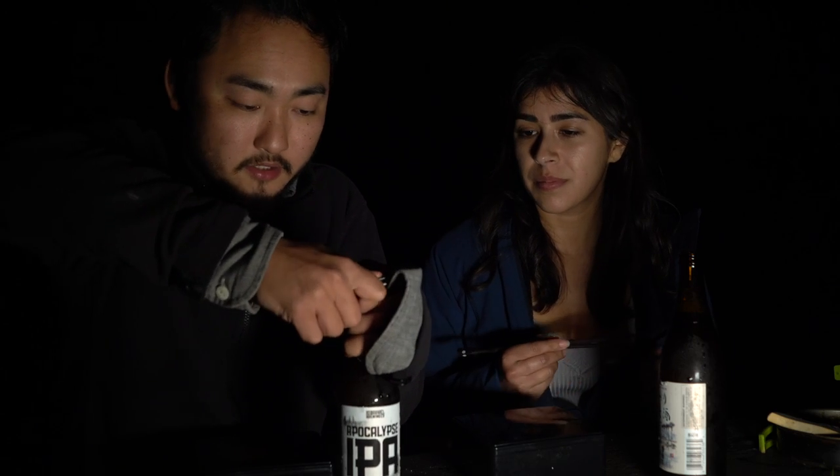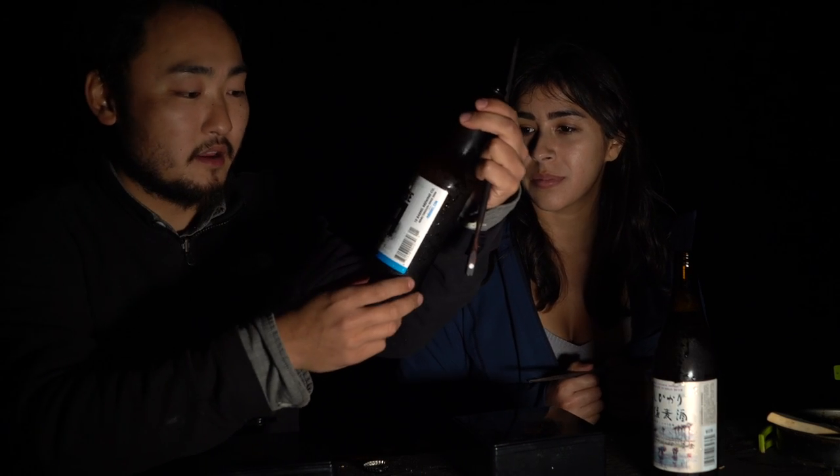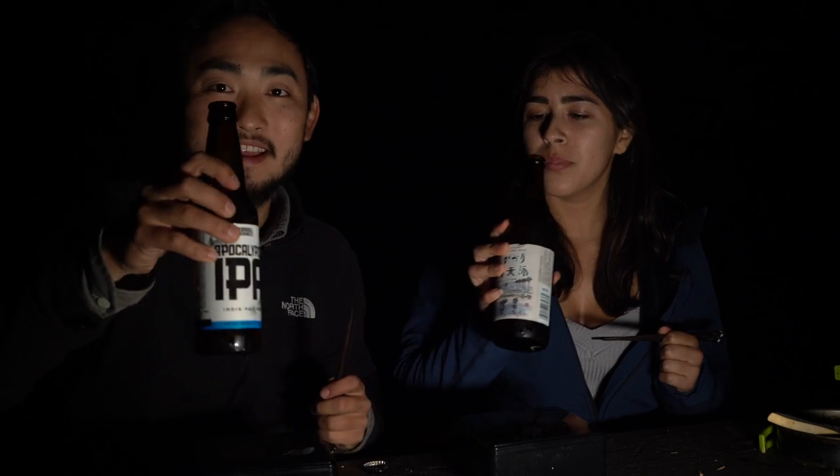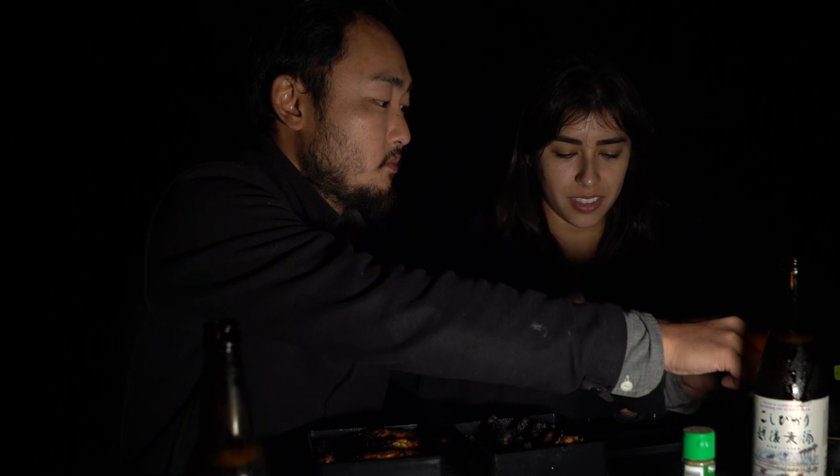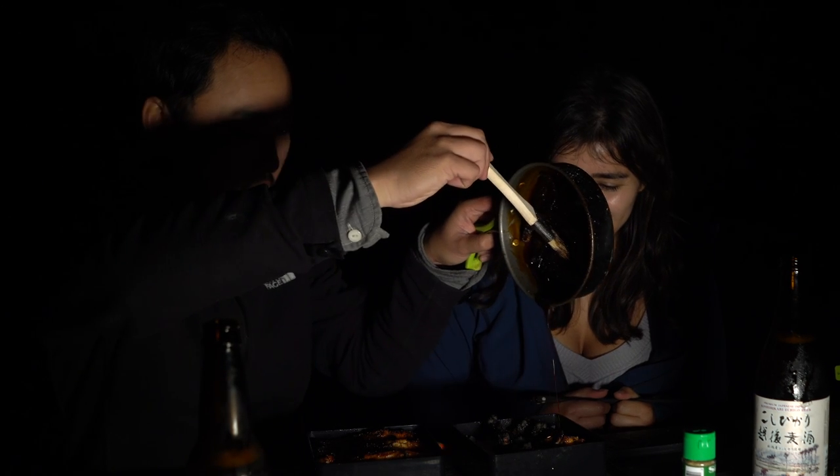Let me open your beer for you. I have my 10-barrel brewing Apocalypse IPA. It says on the bottom: drink beer outside — that's my favorite part. Kanpai! Itadakimasu. This looks so good. And we're going to put a little sancho pepper on there too. Sancho pepper is a type of pepper that has almost like a Sichuan type of spiciness — goes really well with the unagi. More sauce of course. Look how much it thickened up.